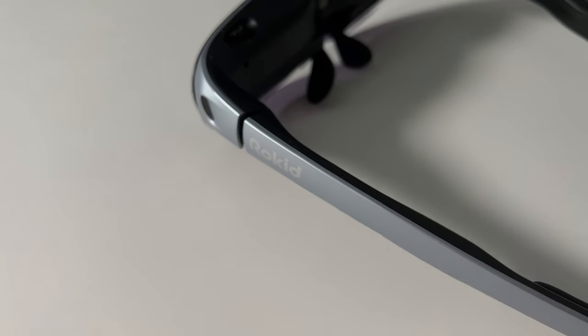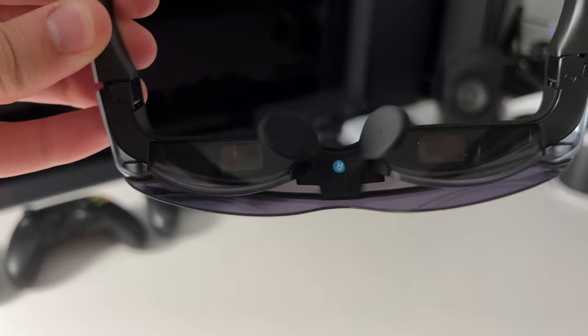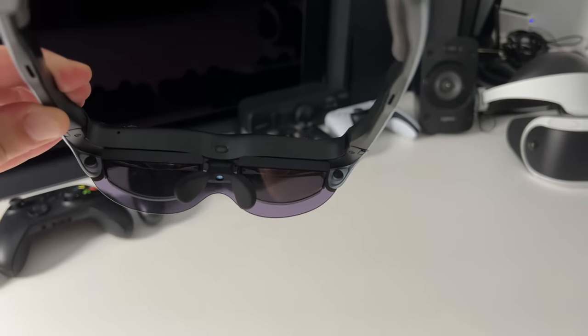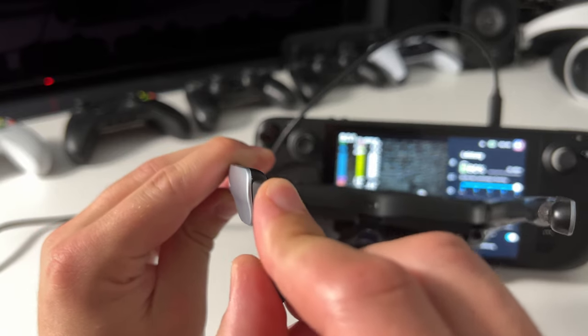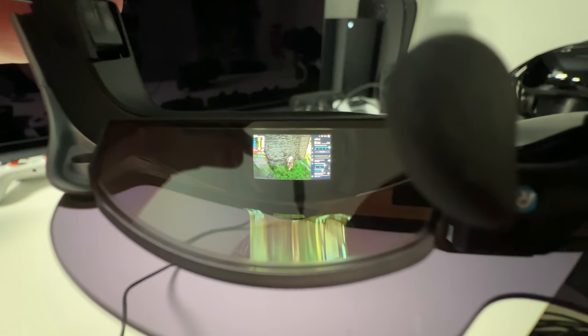This is the Rokit Air. With the Rokit Air, you can project any video output to the device itself. It even has speakers, though the speakers are not its best feature. Let's connect the Rokit Air to the Steam Deck — it's just plug and play with USB-C and it even gets power from the Steam Deck itself, so no battery management here.